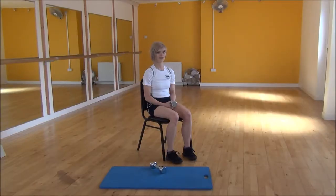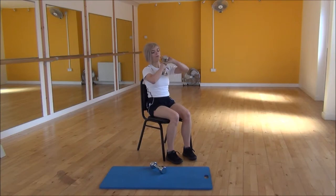Okay everyone, the next exercise today is a two-hand overhead tricep extension. We're going to hold the dumbbell at the top with a kite grip, and from there you're going to lift the weight up above your head.